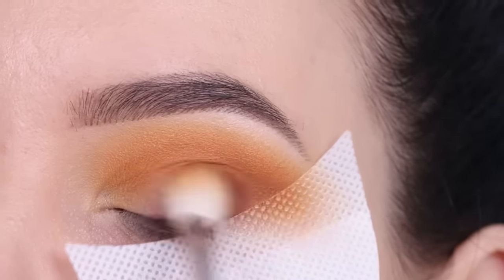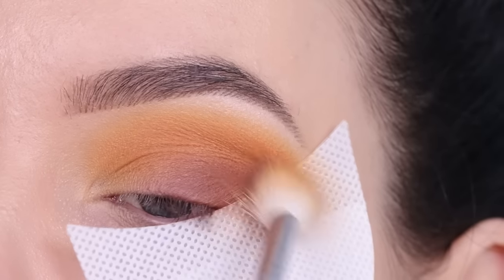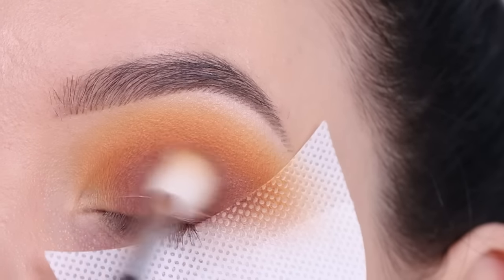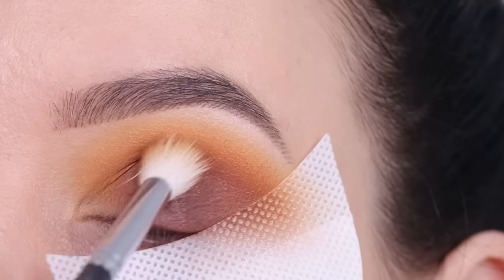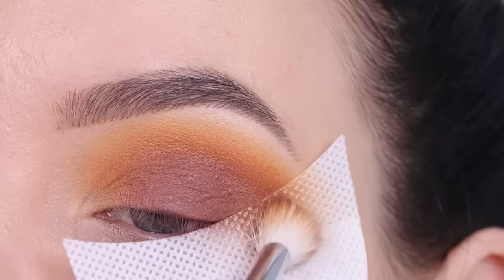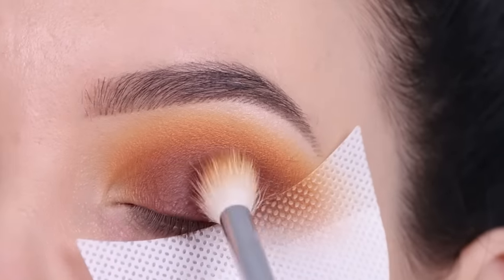Now I'm going in with this color and blending it all over my eyelids, then also blending it into the crease to make everything melt together. This is going to be the main eyelid color. I do want to apply quite a lot, but again I'm going in with a little bit first and then slowly building it up.